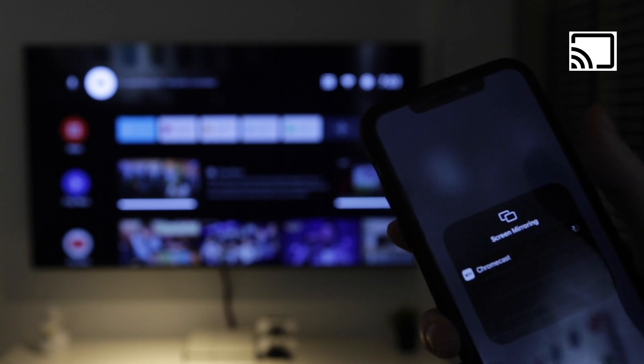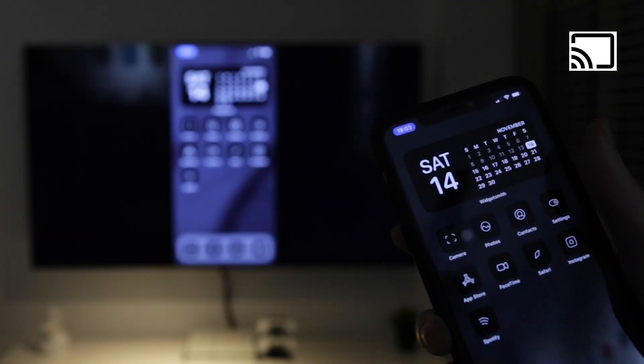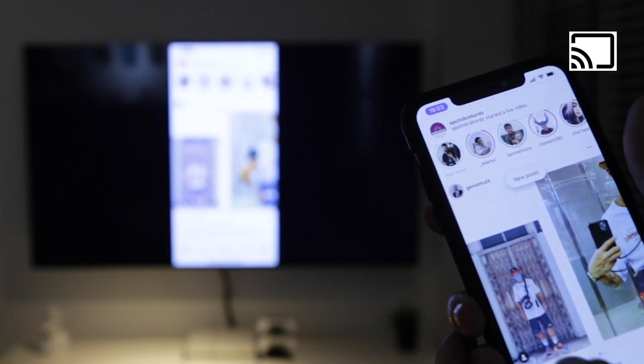We also did a quick test on how well the mirror cast works. It took a bit of time to link up, which depends on your Wi-Fi signal, but after that it did its job well.